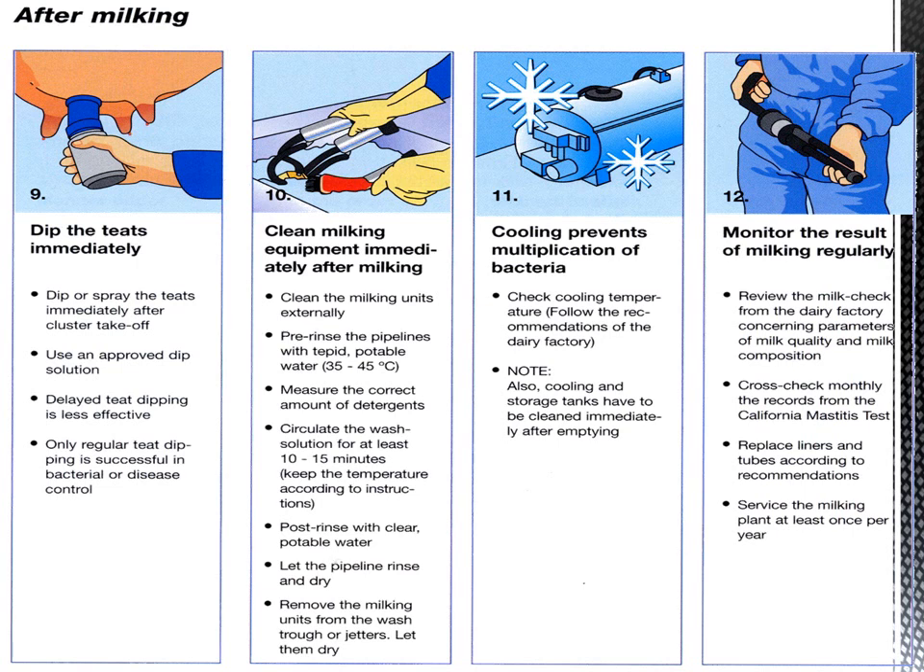Step twelve: monitor the results of milking regularly. Review the milk check from the dairy factory concerning parameters of milk quality and milk composition. Cross-check monthly the records from the California Mastitis Test or Surfied Mastitis Test. Replace liners and tubes according to recommendations, and service the milking plant at least once per year.